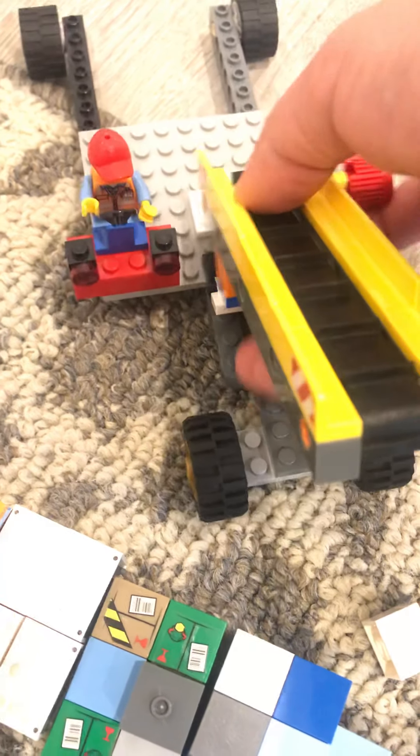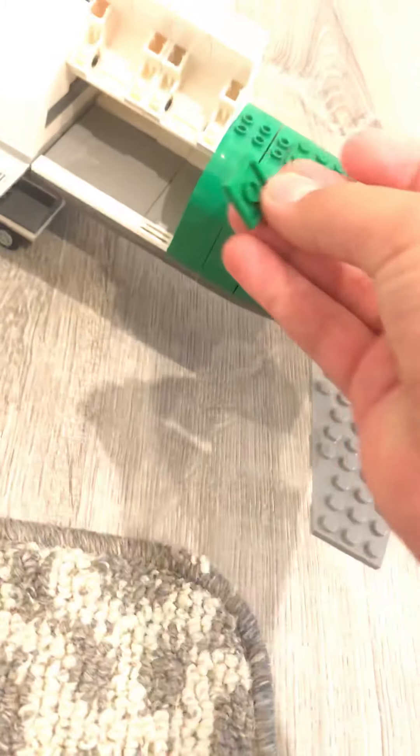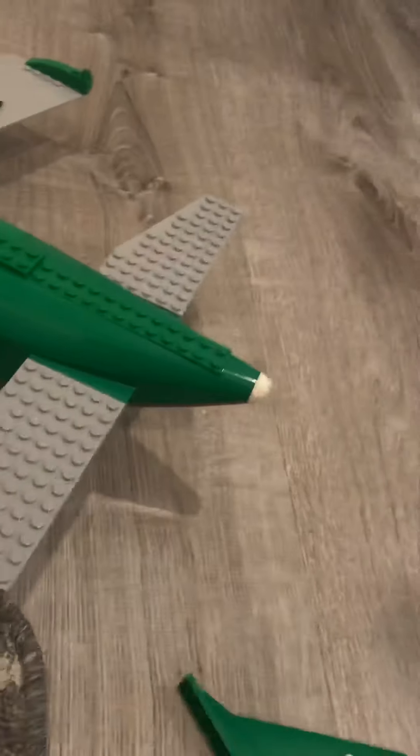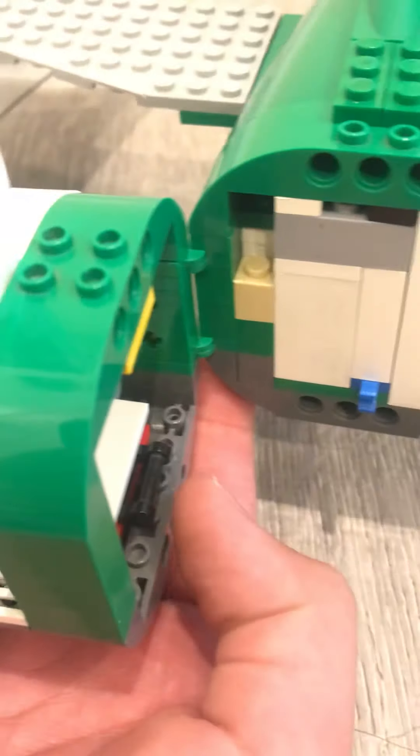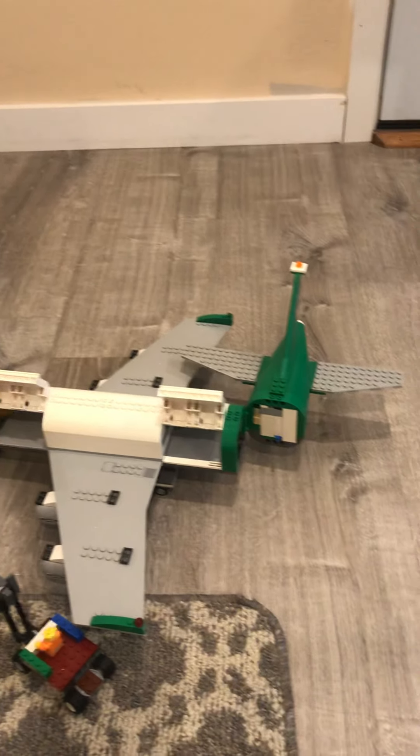Let me just reattach this here. It has three cargo doors, but for the one in the back you remove this piece — you're not supposed to remove the tail, even though you can if you want to. That's how it opens. I can only think of one cargo plane in real life that has a cargo door like that, and that is the Boeing Dreamlifter, which is like a 747 but with a bigger fuselage and carries parts of other planes that Boeing transports. But this is not a Boeing Dreamlifter — this is just a Lego cargo plane.